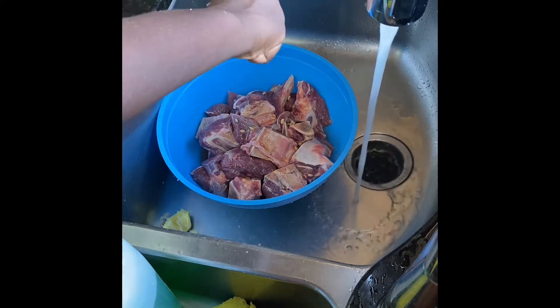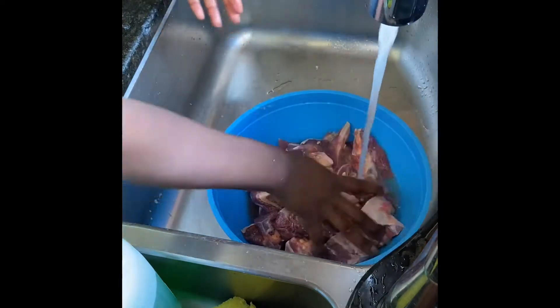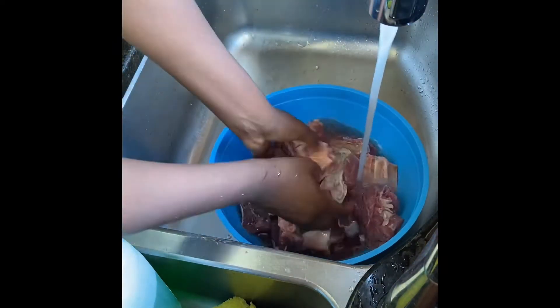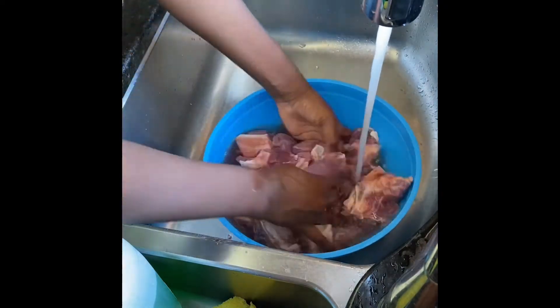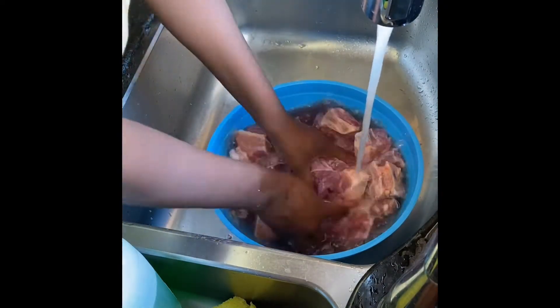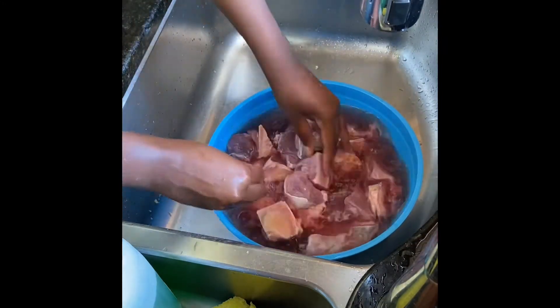I just didn't have time to do that, so it's up to you. If you have the time, you can soak it for about 30 minutes to an hour and then cook your meat, or you can just swish it around like I'm doing right here and then rinse it under the water afterwards.